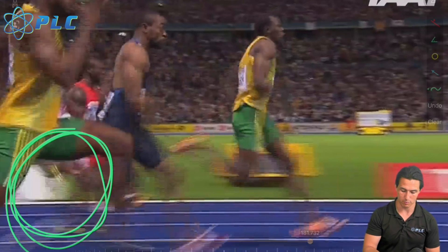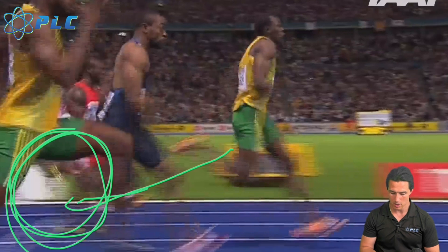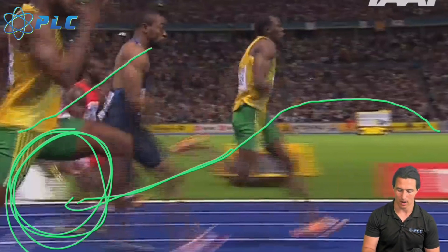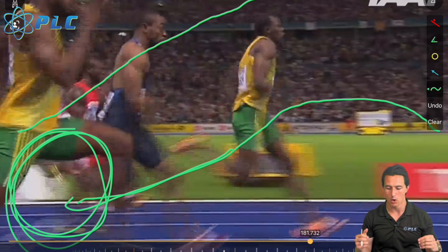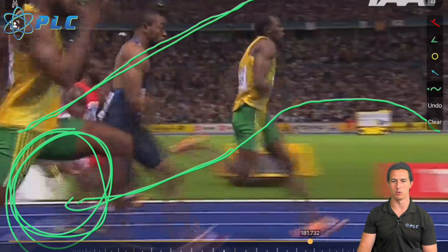That's the big difference between vertical and horizontal force producers when sprinting: vertical force producers accelerate quickly to their top speed but hit it faster and can't sustain it as well. Horizontal force producers take longer to reach top speed but generate higher top speeds, have longer speed endurance, and are better able to sustain high speeds long-term.